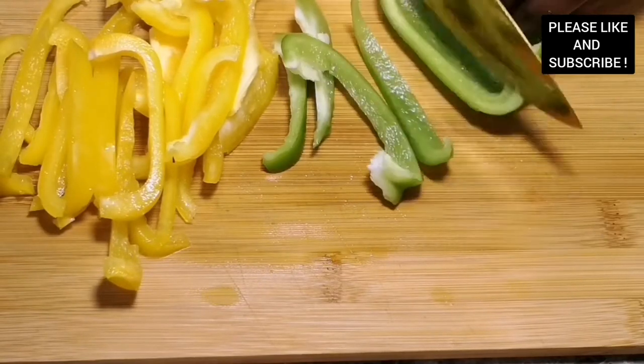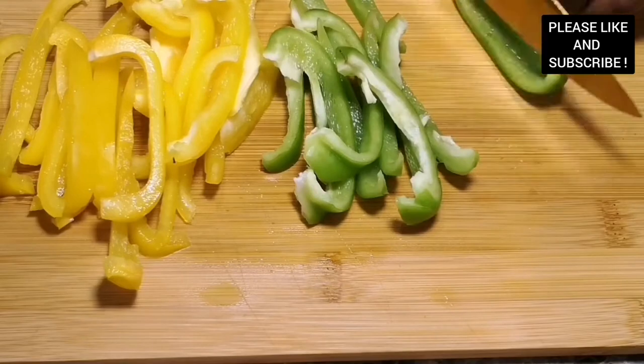You can choose to use any vegetables of your choice as well. All the ingredients are listed down below in my description box, including the oven temperature I use for baking my catfish.